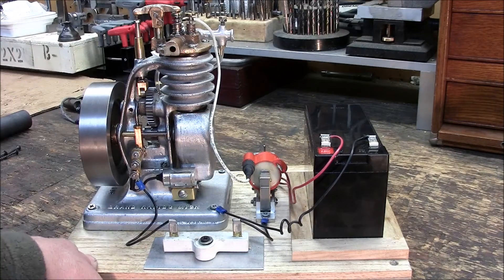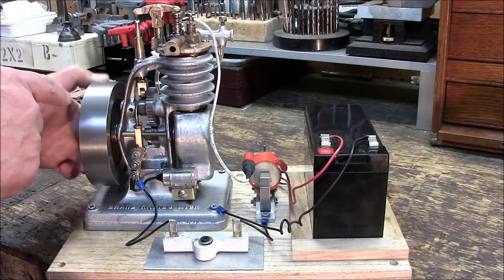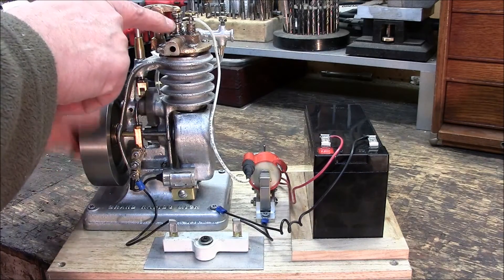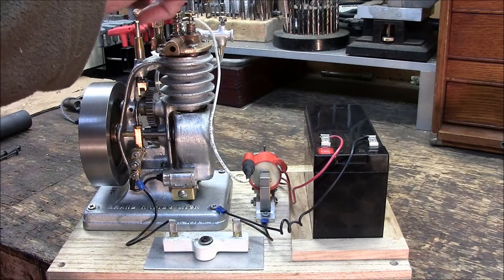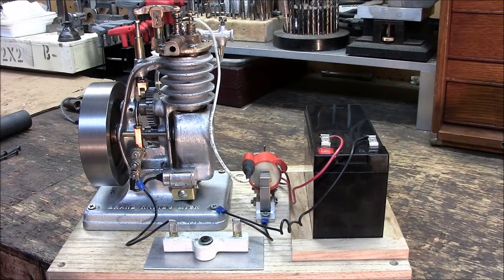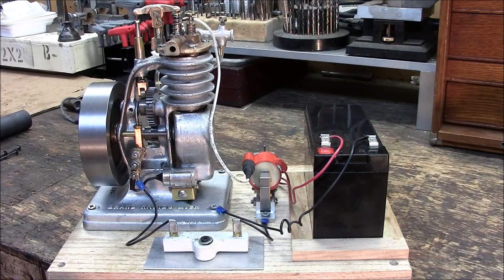It's got a single lobed camshaft here that operates the exhaust valve, and you can see that running here. I'll run it back and forth a little bit. The lobe is here, runs up through the push rod, runs the rocker arm and opens and closes the spring on the exhaust valve. The intake valve has no cam. It's opened by the suction of the piston on the intake stroke. When the piston goes down, it draws the intake valve down on the spring, pulls in air and a mixture of gas, and gets it into the cylinder that way.